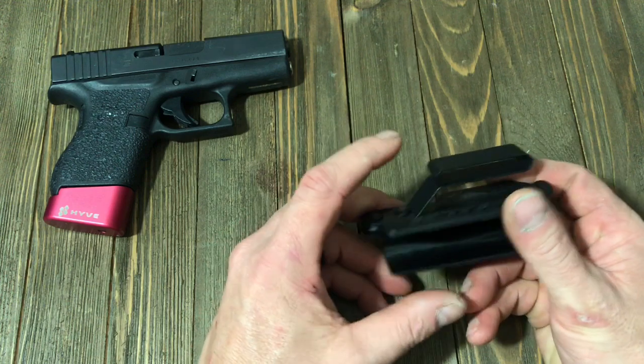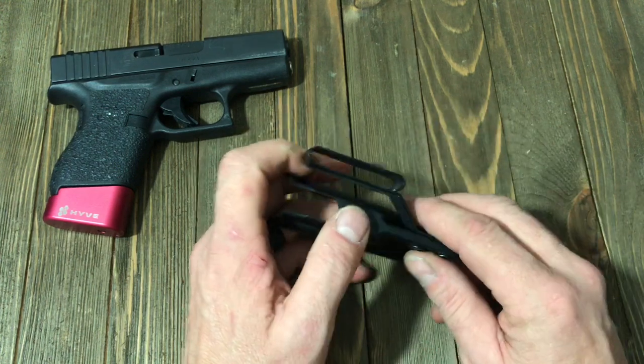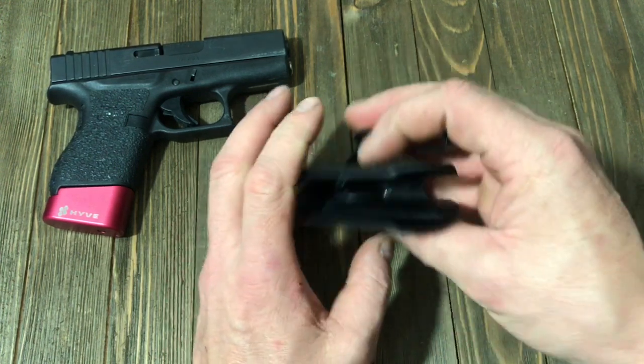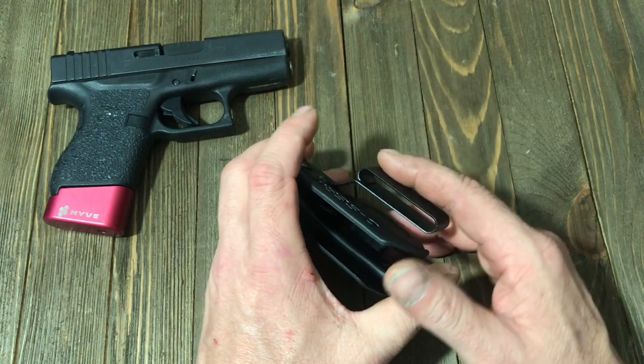The plastic does have the ambidextrous metal clip, which works really, really well. The clip is also very low profile, very tuckable. The way this is designed, it is extremely low profile, minimalist design, designed to sit extremely close to your body and virtually eliminate printing.